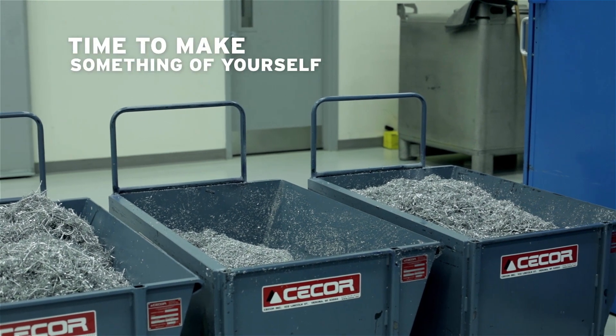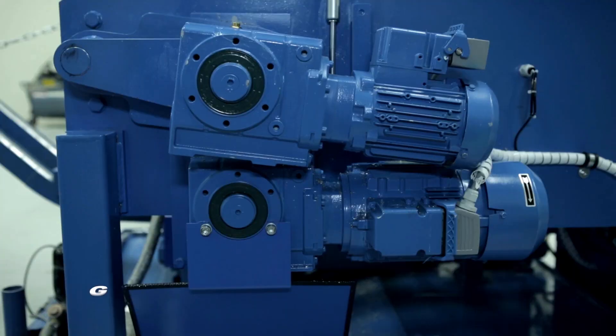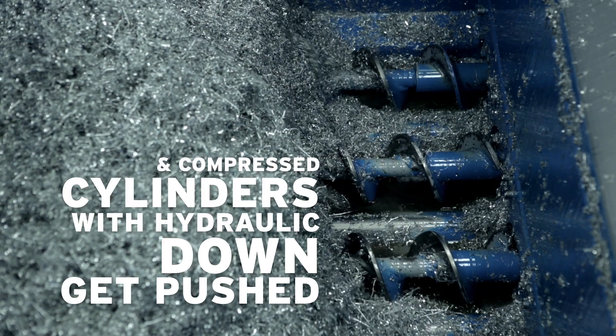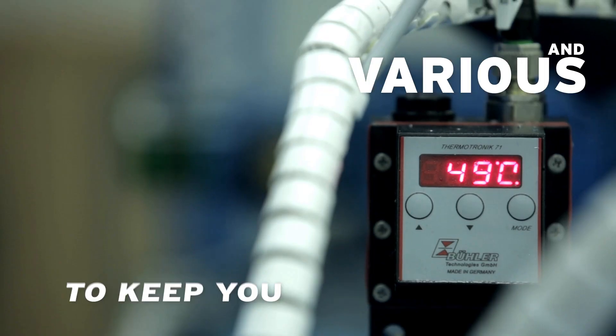Hey there Scrappy, time to make something of yourself. Scrap goes in the machine, and millions of tiny aluminum scrap pieces that could be taking up space in your shop get mixed up inside the machine. Those stringy, chippy, chunky pieces all get pushed down with the hydraulic cylinders and compressed inside the machine. There's constant pressure and temperature monitoring and various tools available to keep you on top of what this machine does all by itself.